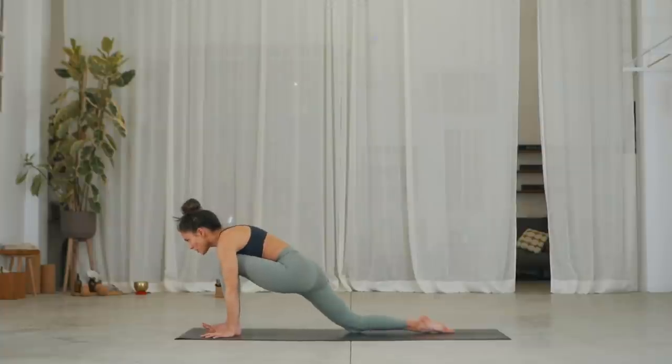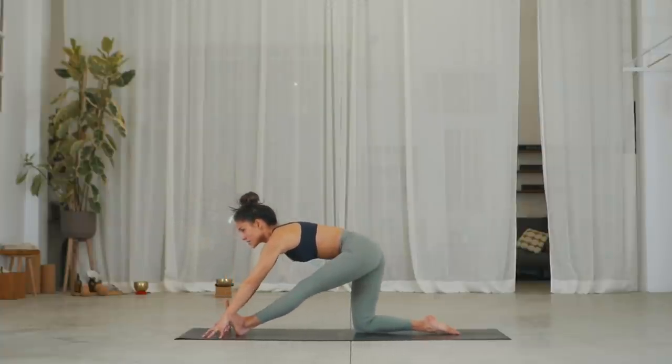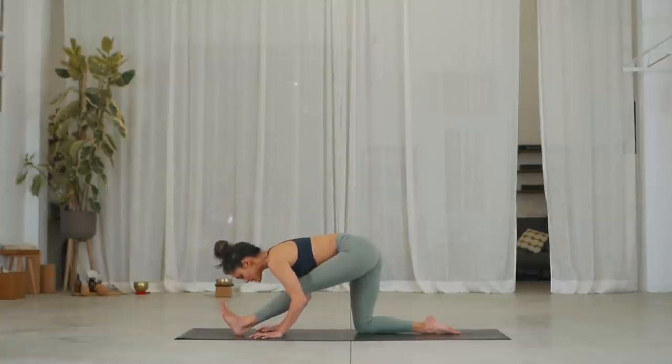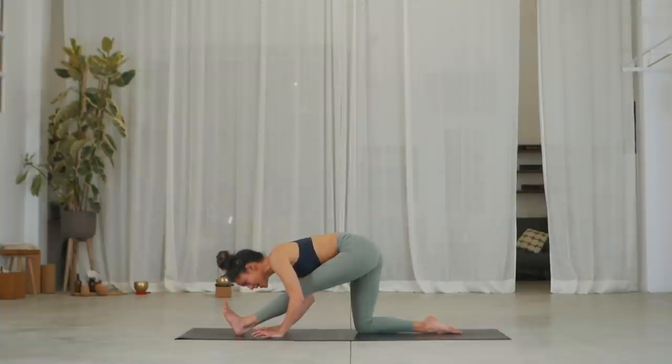Inhale, push off your left heel, flex the foot. Exhale, come onto fingertips and slide your hands underneath the shoulders. Inhale, lengthen your spine, aligning hips over right knee. Exhale, stay here or forward fold. Stay here in any option that you choose — three breaths. You can always take a variation with blocks. Two — getting the stretch into the left hamstring.